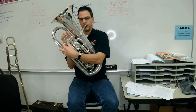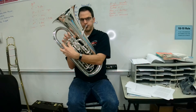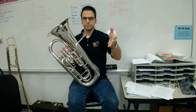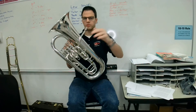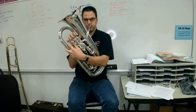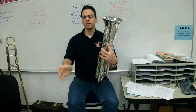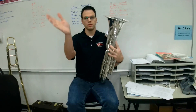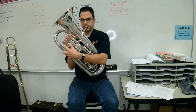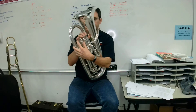My turn. [plays] Your turn, ready, go. [pause] My turn. [plays] Your turn, ready, go. [pause] My turn. [plays] Your turn, ready, go.